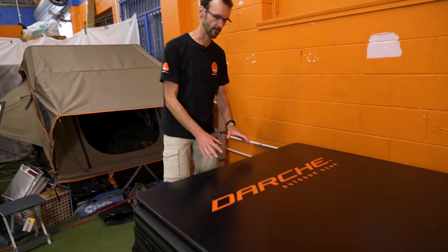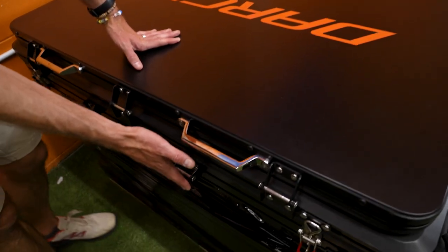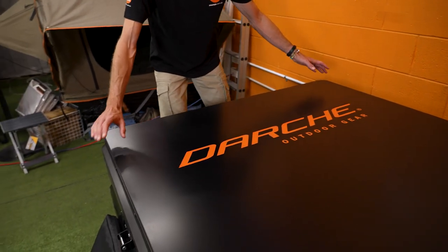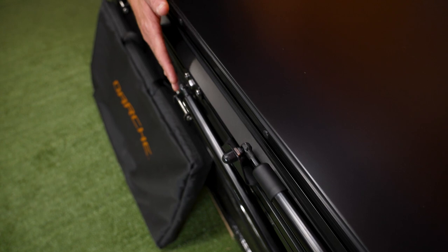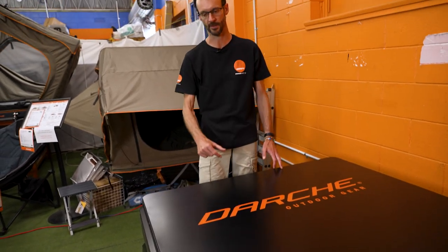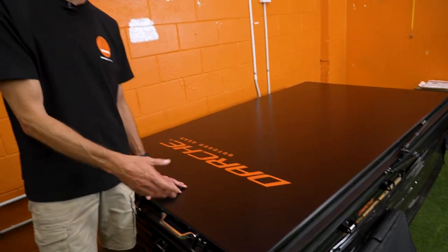In front of me here is the Darche Ridgeback Hi-Rise Rooftop Tent in the 1250 version. It measures 225 centimetres in length — allow a little extra for the brackets, about 230 centimetres — and 130 centimetres in width, or about 135 allowing for the gas struts. The 1550 version is about 160 centimetres wide plus a bit for the struts, and the same length. The 1250 weighs 99 kilos, the 1550 is 109 kilos, plus the ladder at about two kilos and extra fittings. Make sure you check your roof rack system's load rating and your vehicle's roof load rating before mounting, because many cars are just not rated to take a tent of this weight.